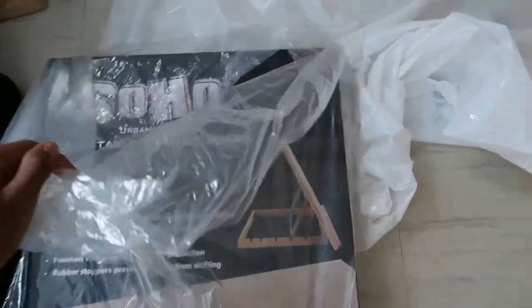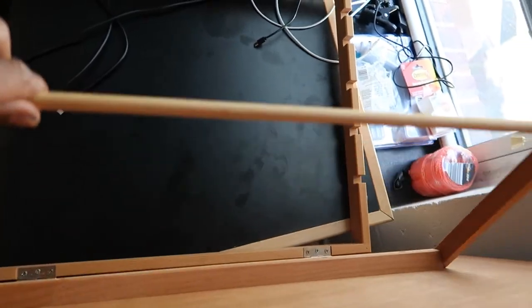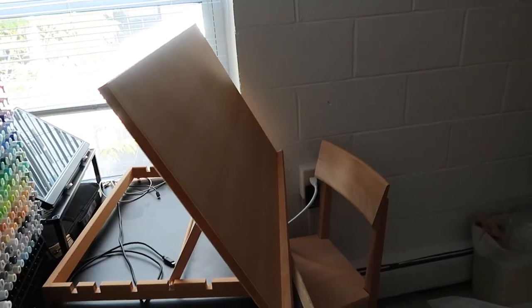At Jerry's Artorama I got a huge drawing board, and behind it there's a prop-up mechanism, so this will be my desk easel for drawing. Thanks for watching — make sure to subscribe, hit the like button, and share with your friends. That's it for my art haul — these are all the supplies I've collected over the past few months for college. Check out my other college and art videos, and comment below what you'd like me to make more videos about!